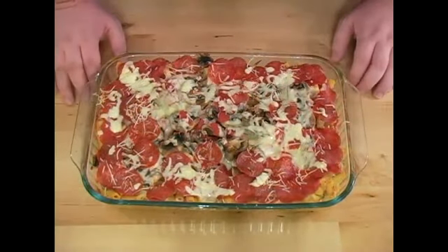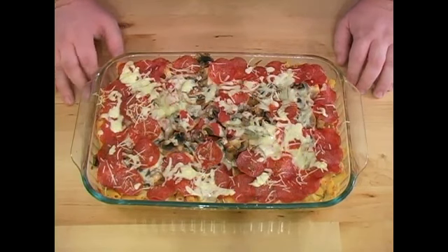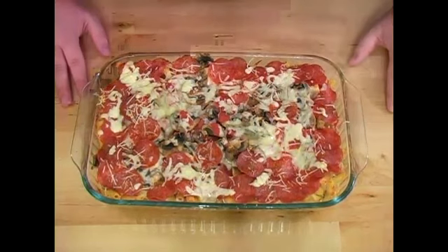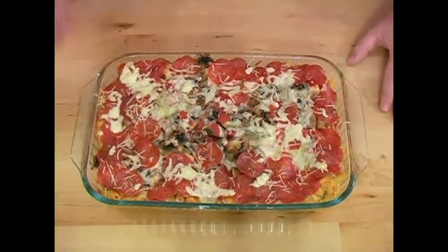All right, so we've finished cooking our ziti. We cooked it for 25 and a half minutes. Right now the smell is just amazing — I wish you could smell it with me, but once you try this recipe, you'll be able to do it yourself.